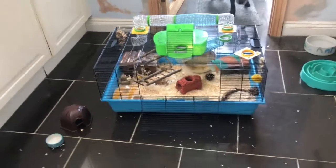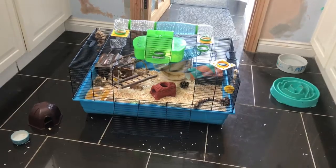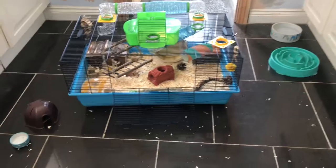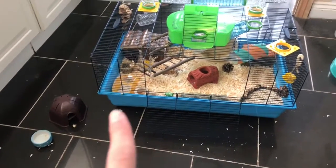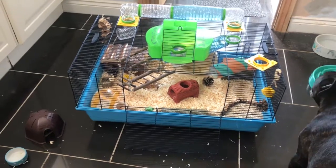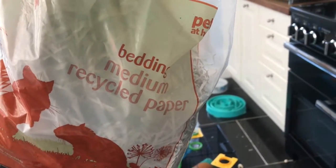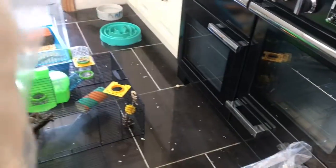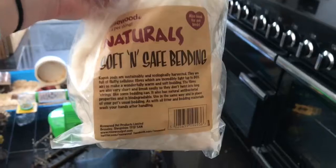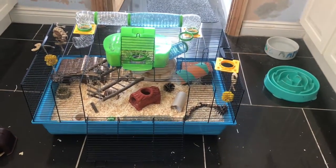I've finally got all his tubing on — it was really difficult but it's all on now. The next thing I'm going to do is fill all of his houses up with bedding. For his bedding I'm using the Pets at Home medium recycled paper bedding and some Soft and Safe bedding by Rosewood Naturals, because he absolutely loves this.